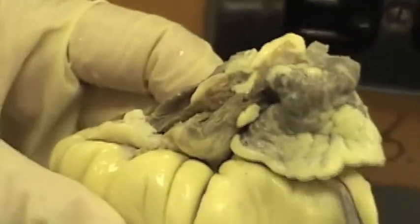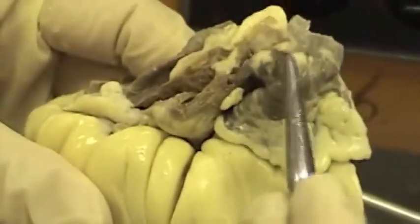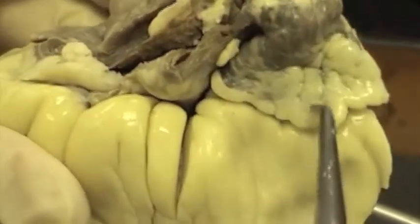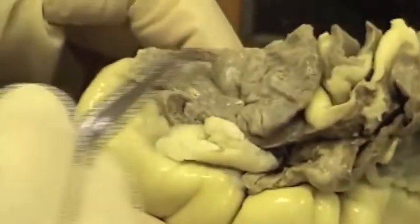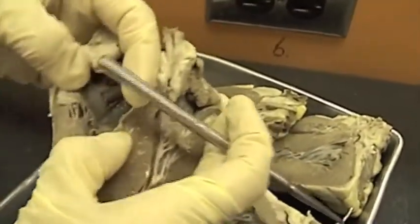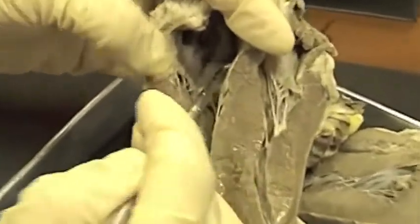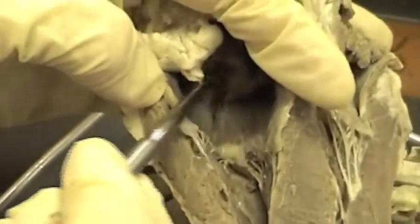Here we have the arc of the atrium. The atrium is underneath, associated with this arc flap — that would be the right one, and here would be the left one. Again, here we have the right ventricle, the tricuspid valve, and above that would be the right atrium.